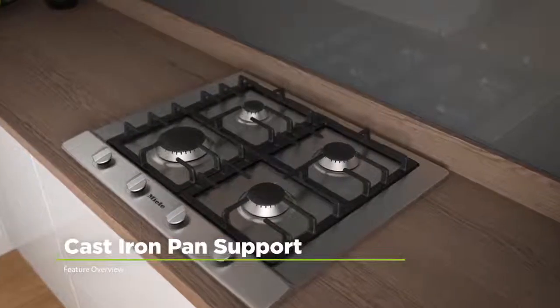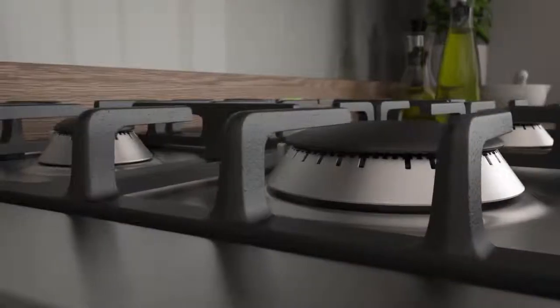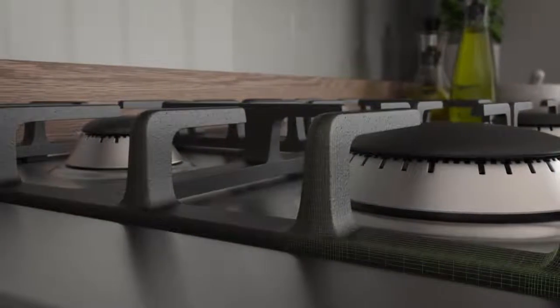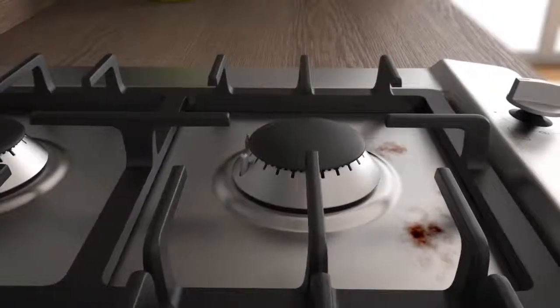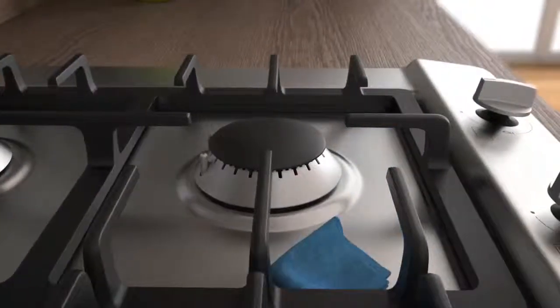Cast iron pan supports offer long-lasting quality and easy maintenance. They're made from hard-wearing enameled cast iron and are effortless to keep clean, so they're strong enough to withstand even the heaviest pans and only need a simple wipe to restore their glory.